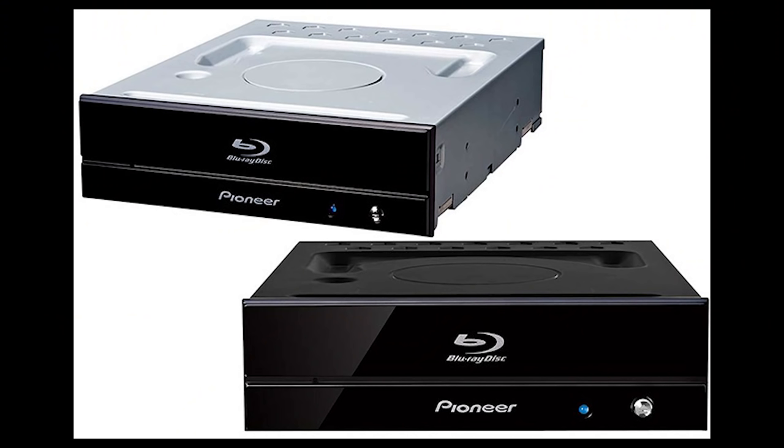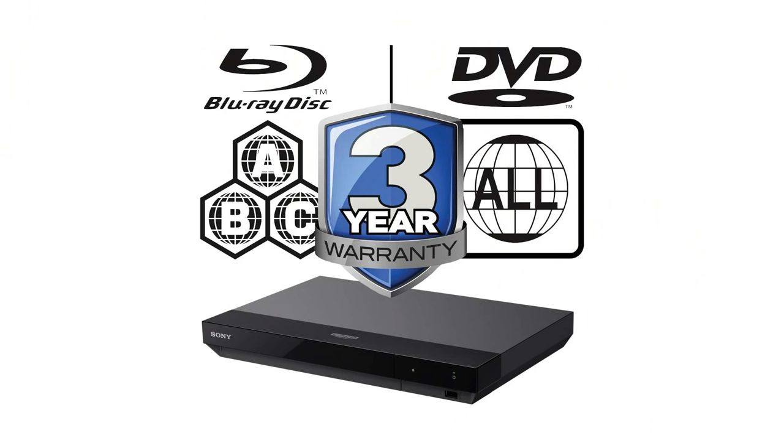Another cheap option is, if you have a computer with an optical disc drive that can play Blu-ray discs, you can play discs from any region on a computer — sometimes you need certain software. Some people like to rip the content from Blu-ray discs uncompressed onto their computer. That's a way to get around region coding because at that point you're playing the digital file you just ripped rather than the disc itself.